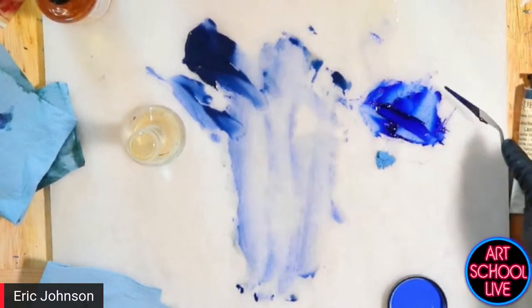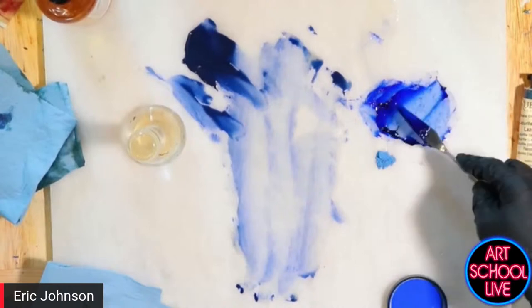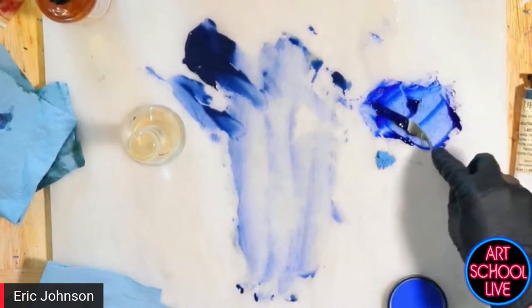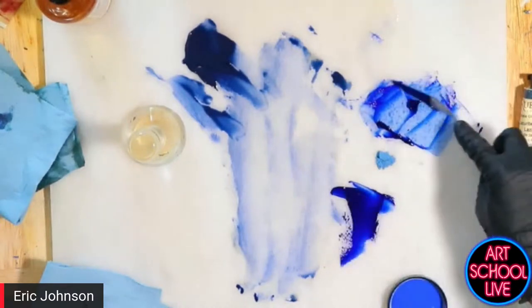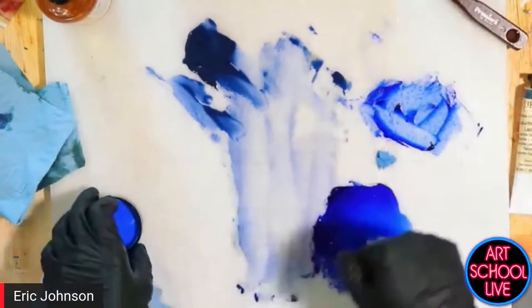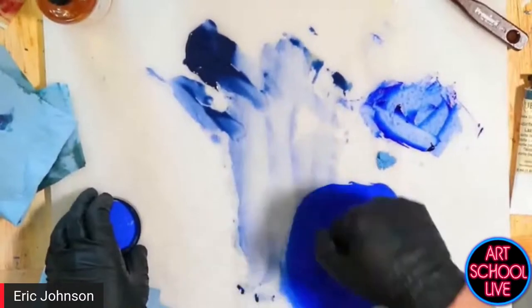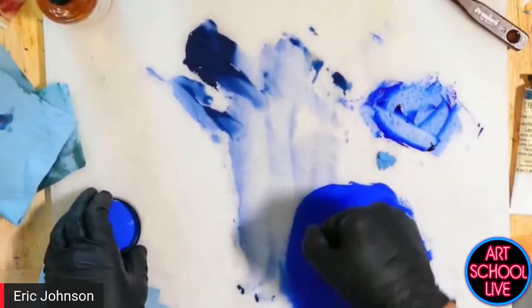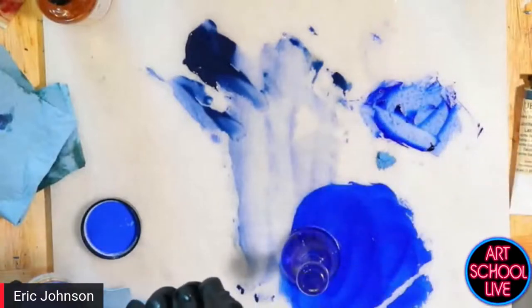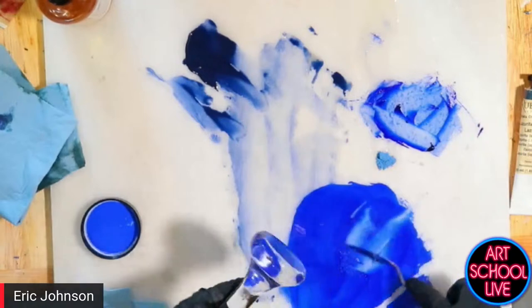Synthetic ultramarine has a very small particle size, which makes the color very vibrant. It's a fairly easy color to make — we just put this on and then use small circular motions. We can use figure eights. You're using a glass muller? I'm using a glass muller, and I am grinding on marble.